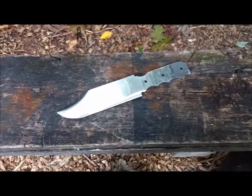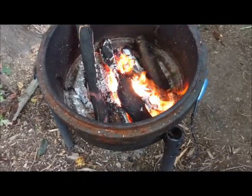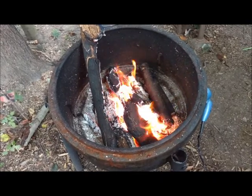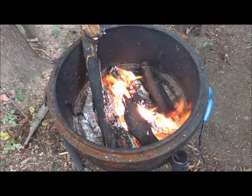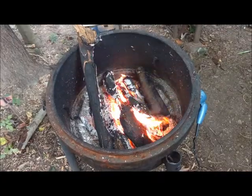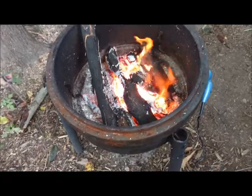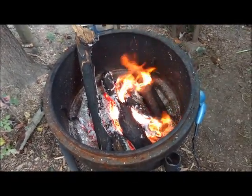I'm going to fire the forge up and heat treat this blade. The coals are about ready to put the blade in. One way to know when you have the steel hot enough to heat treat is when a magnet won't stick to it anymore. I'll show you the little magnet test. I read on one of the forums that somebody pulls it out, checks it with a magnet, puts it back in the forge for 10 seconds, and then plunges it. We'll see how that works out.